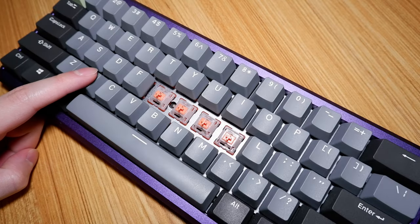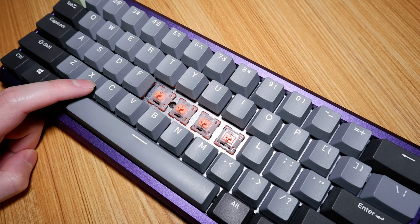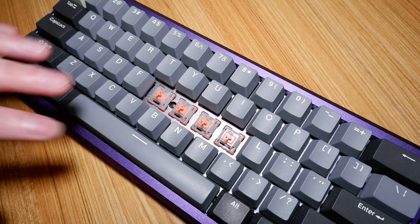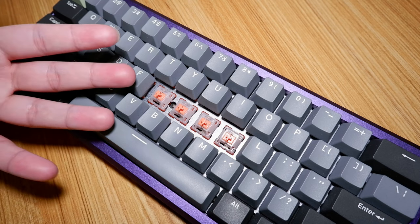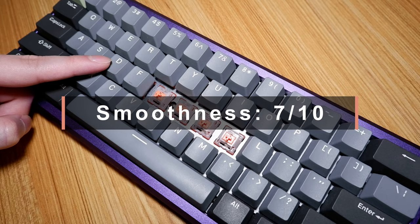On-center keypresses are buttery smooth with minor scratchiness — it's up there with more expensive switches. Off-center keypresses aren't as smooth, with most switches exhibiting some form of scratchiness. It's not much and it's not too noticeable when normally typing, but they are there if you intentionally feel for them. Overall, they're consistent. I wouldn't hesitate to recommend them to people who are looking for a smooth tactile switch. 7 out of 10.